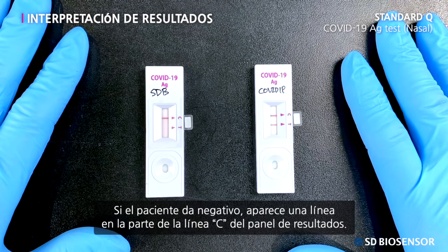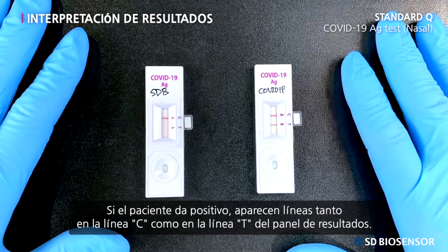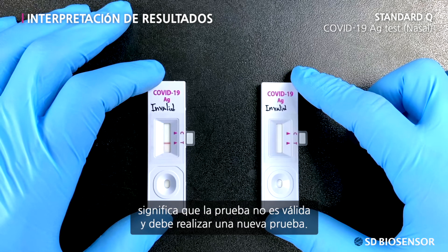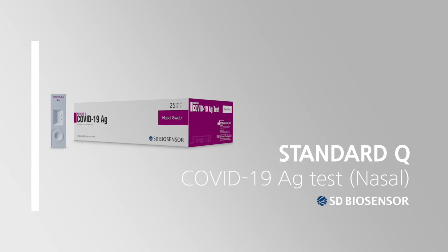If the patient tested negative, one line appears in the C line part of the result window. If the patient tested positive, lines appear in both the C line and T line part of the result window. If no lines appear in the C line part of the result window, the test is proved to be invalid and you need to proceed with a retest. It has been a pleasure informing you on how to use the Standard Q COVID-19 AG Test of the Quick Antigen Diagnosis Kit. Thank you.